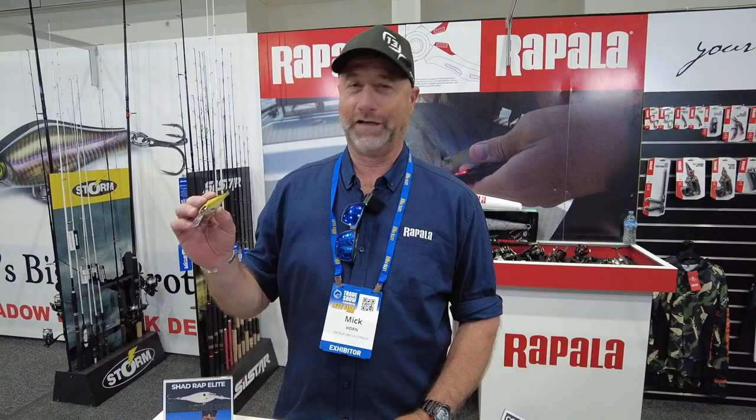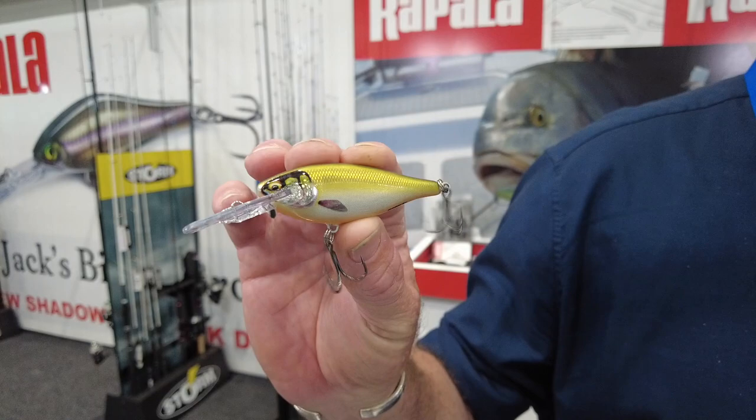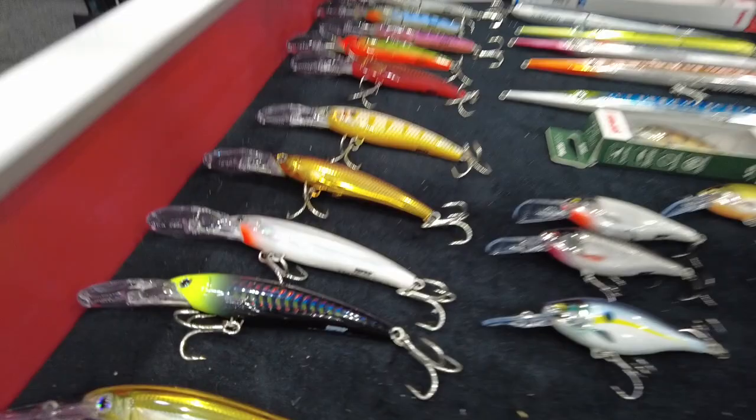How you going, guys? Mick Horn here from Rapala VMC Australia, and I'm pretty excited here at AFTRA to show some of the new products. This is probably one of my favourite new lures we have released. It's called the Shadwrap Elite 75. I've caught some good mangrove jacks on it, a couple of Barra, so make sure when you come and see the stand, come and check out the Shadwrap Elite 75.